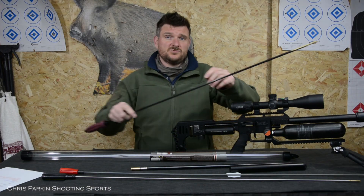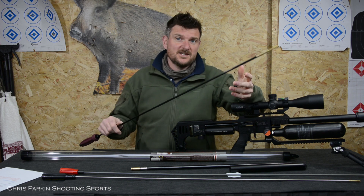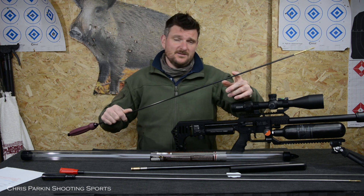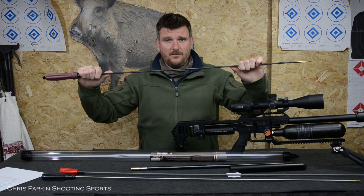The Tipton deluxe rod is carbon fibre so it's intrinsically stiff — it cannot bend, it will only snap, but that requires serious amounts of bending to make it snap. In the meantime, because of the elastic limit of the material, it won't plastically bend and you won't end up with a rod that's bowed going up and down the barrel.